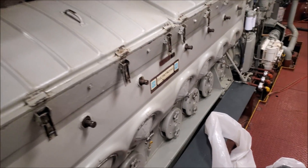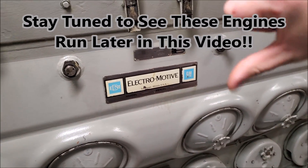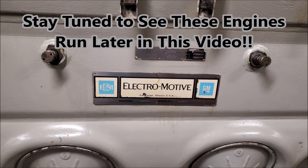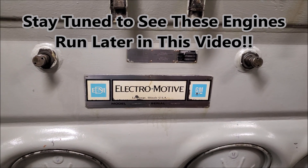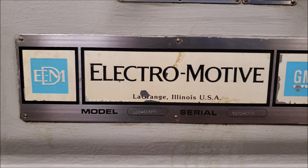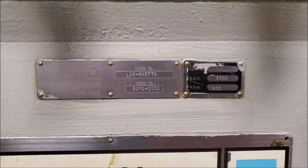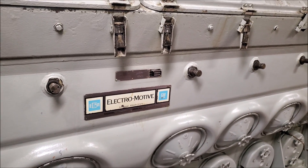Thank you so much for watching this video. If you have any questions, go ahead and leave them down below in the comments section. And if you're interested, go ahead and check out my page — I have another video of all four of these engines running with a lot of detailed explanations. Here's the tag for the 16: 16645 F7B, 3,505 horsepower at 900 RPM. Thanks so much for watching — see you on the next one.